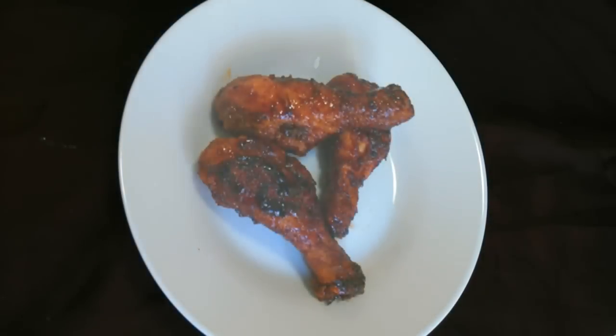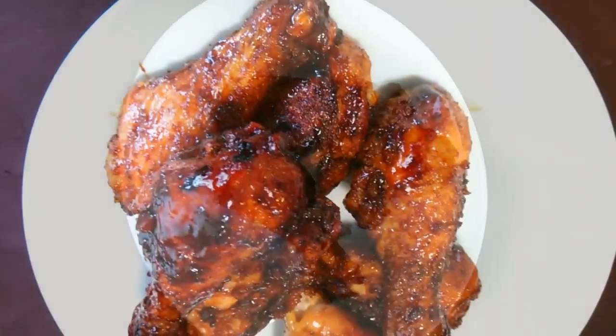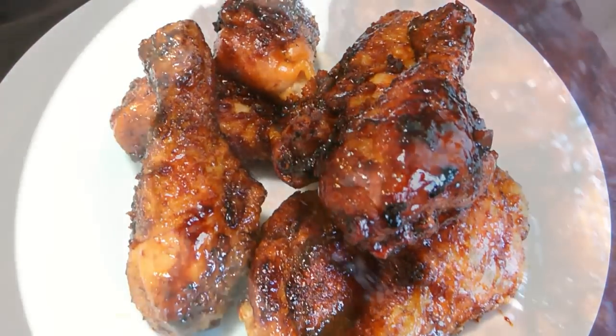Hey friends, tonight's recipe is some sticky sugar glazed drumsticks. These are very yummy, guys, and I guarantee you'll definitely enjoy it. It is something new and delicious, and I think the whole family will love it, so stay tuned.